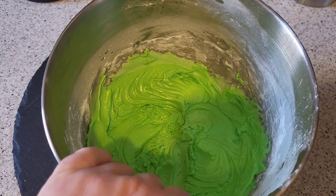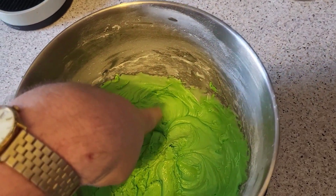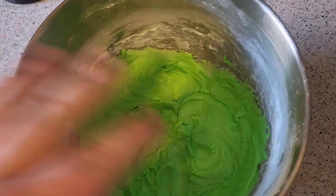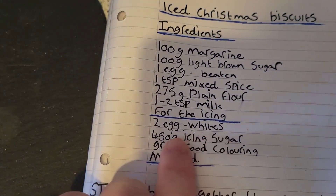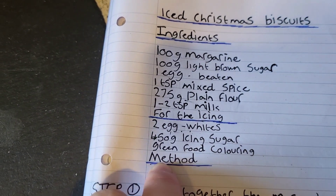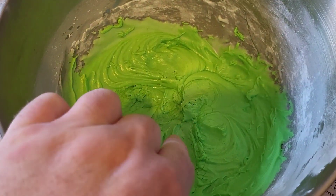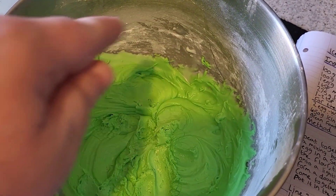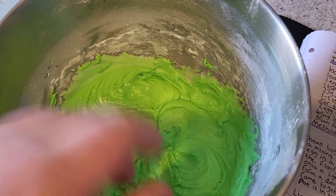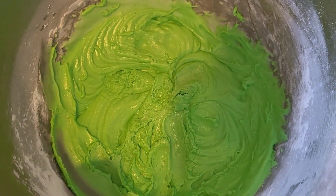Right guys, so that's gone into the oven. Now for the icing — I'm going to show you how you do it because I've already made some. So this is the icing for the biscuits — it does actually set hard, so you should put a bit of cling film over it. You're going to need two egg whites, 450 grams of icing sugar, and green food colouring. Add your icing sugar, your two egg whites, and your food colouring, then mix it together on a slow speed because you're going to get a massive dust cloud otherwise.